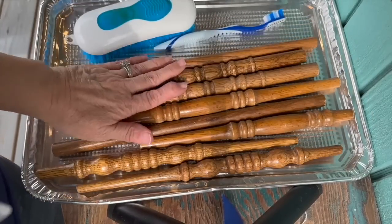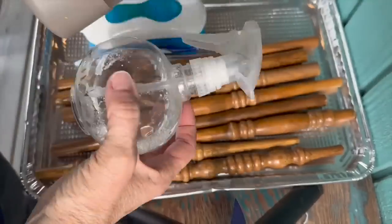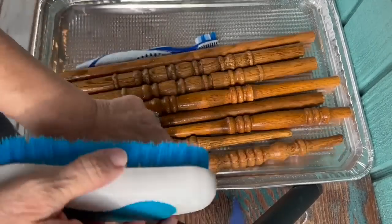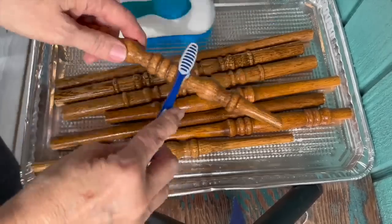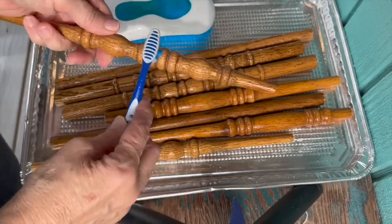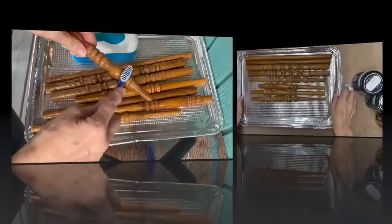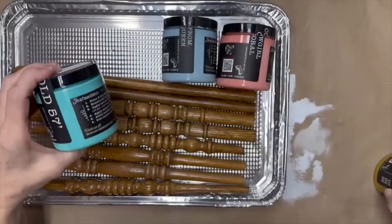I gave them a good cleaning — sprayed them down, used a little scrub brush and an old toothbrush, a couple different kinds of cleaners just to get all that grime off of them and scrubbed them down, rinsed them off, let them dry really good. And then I took them in. I used this aluminum cookie sheet from Dollar Tree, which helped me out a lot.